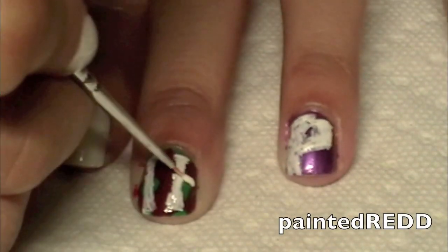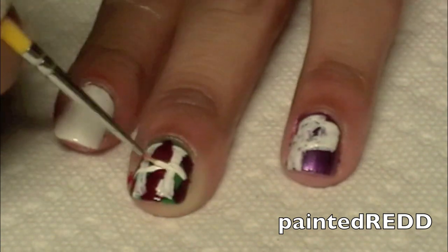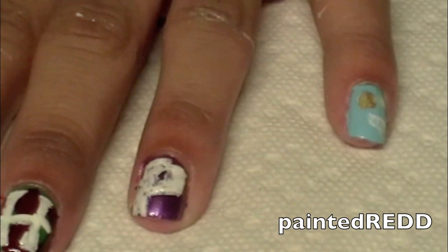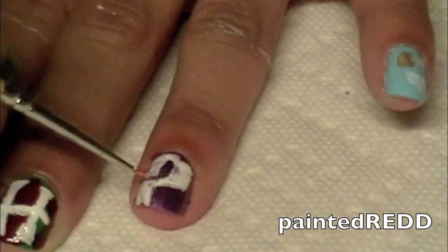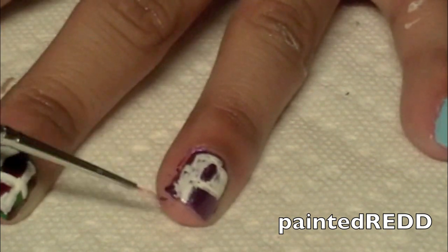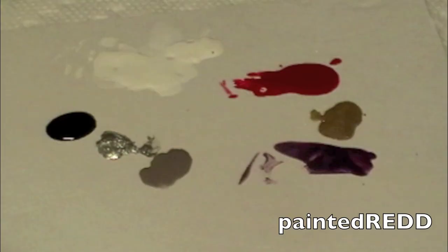Now I'm going to continue drawing the H and P for Harry Potter on both my middle finger and my index finger. I'm using white just to make sure the gold pops when I apply the gold color on top. And now I'm just defining the letters a little bit going in with a purple with my nail art brush.